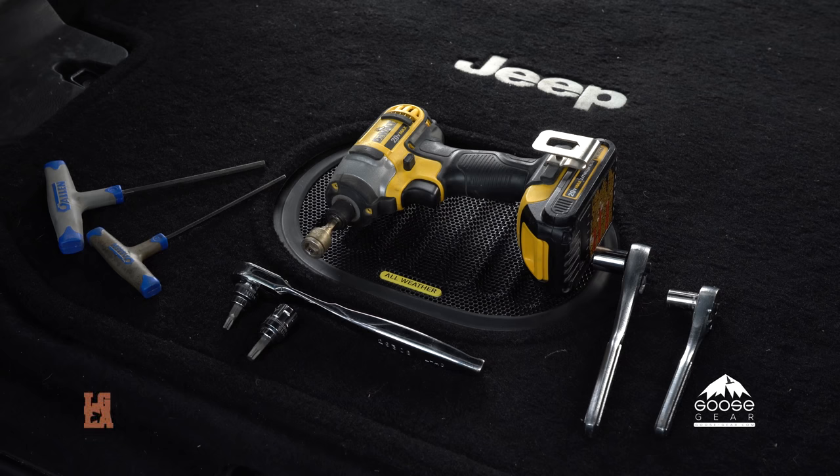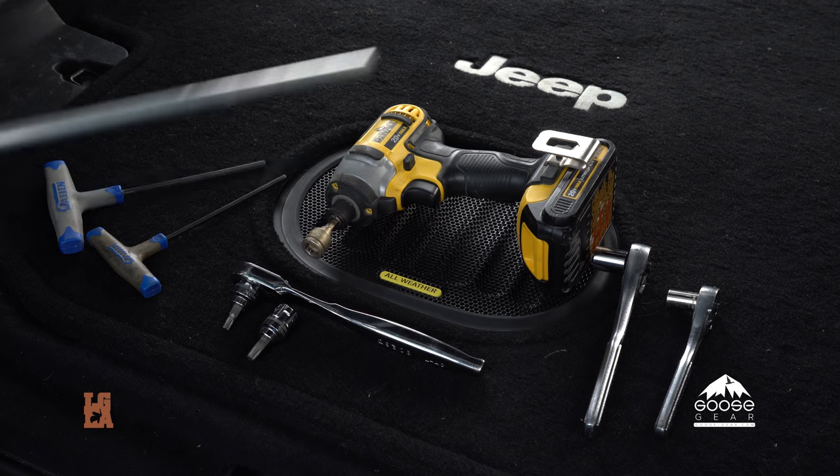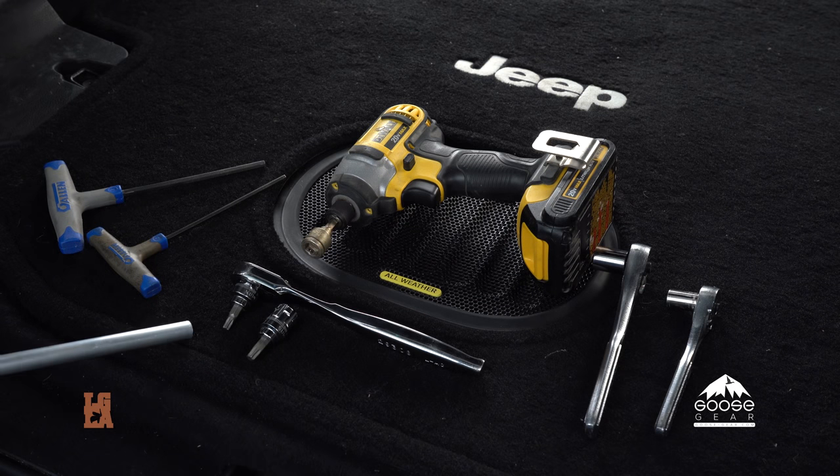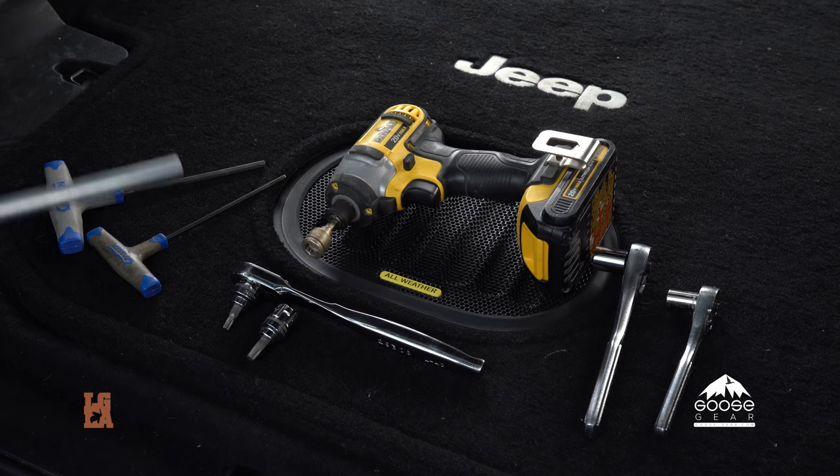For our install today we'll be using a 7/16-inch socket, a 13 millimeter socket, a 10 mil socket, a Torx 30, a Torx 40, a 4 mil allen wrench, and a 5 mil allen wrench.